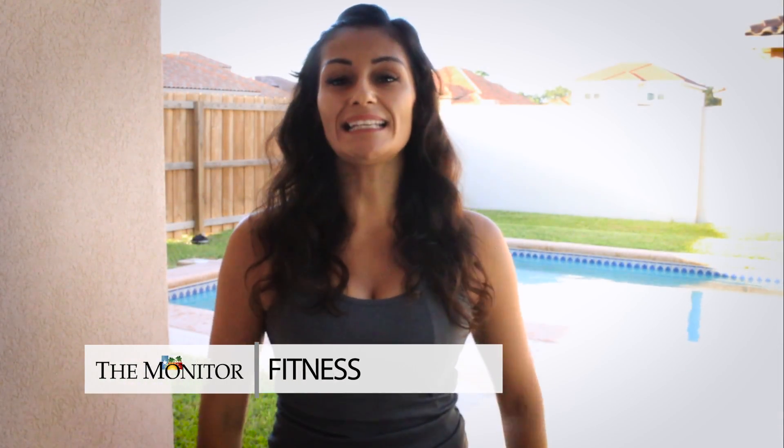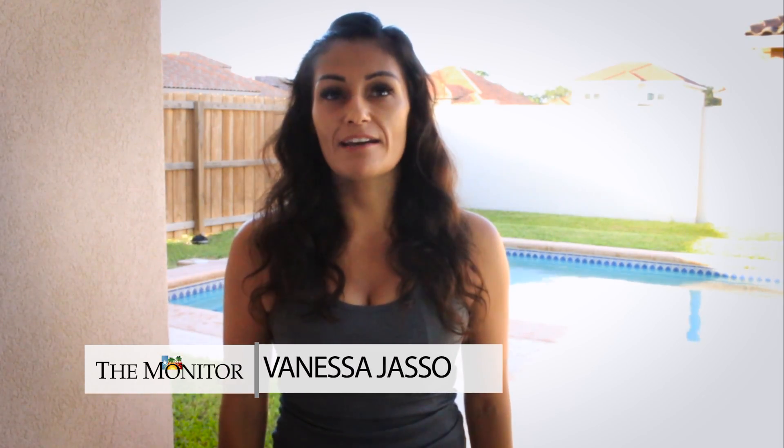My name is Vanessa Hassel. I am currently leading the strength class for Running 101, and I've been leading it for about a year now. It does provide functional, fundamental strength routines that an endurance runner needs to prevent injury.